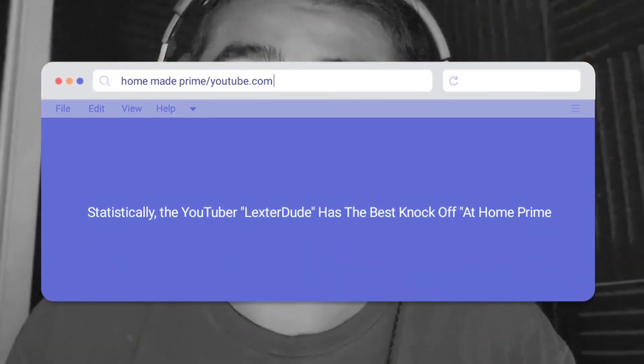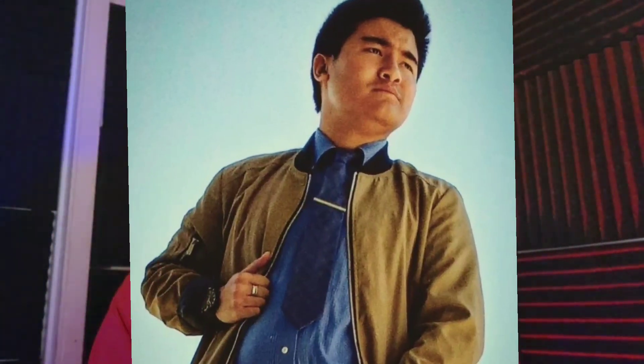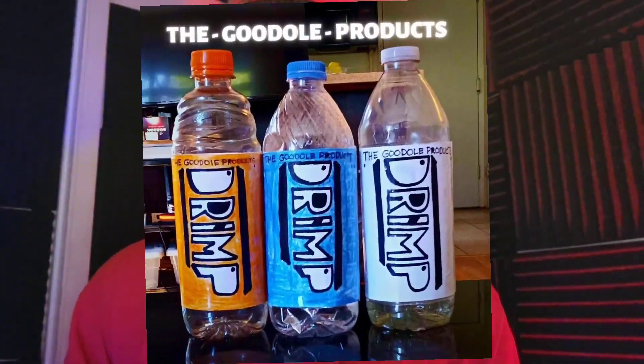So today, I'm gonna be searching up homemade primes and I'm gonna be comparing them, seeing if I have the best homemade prime out there. I got this idea thanks to the boy Wilson — he showed me that he made his own version of prime at home, and that gave me the idea.